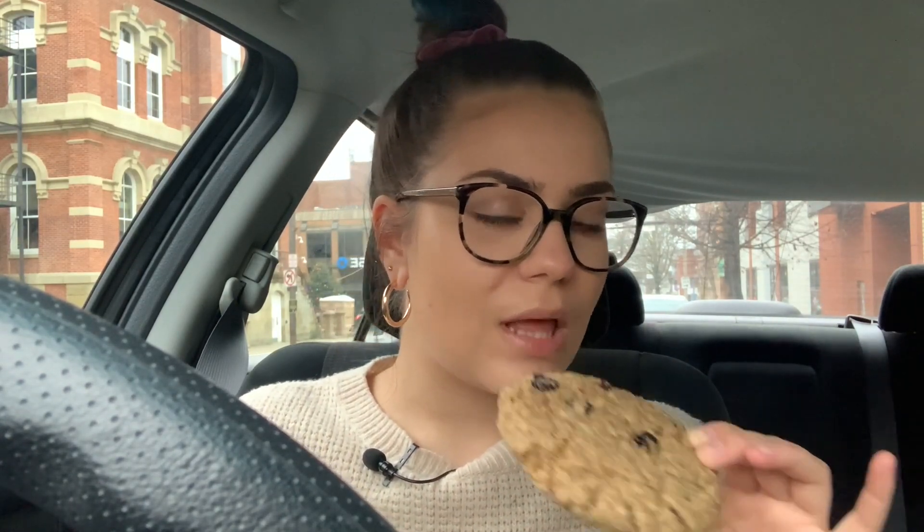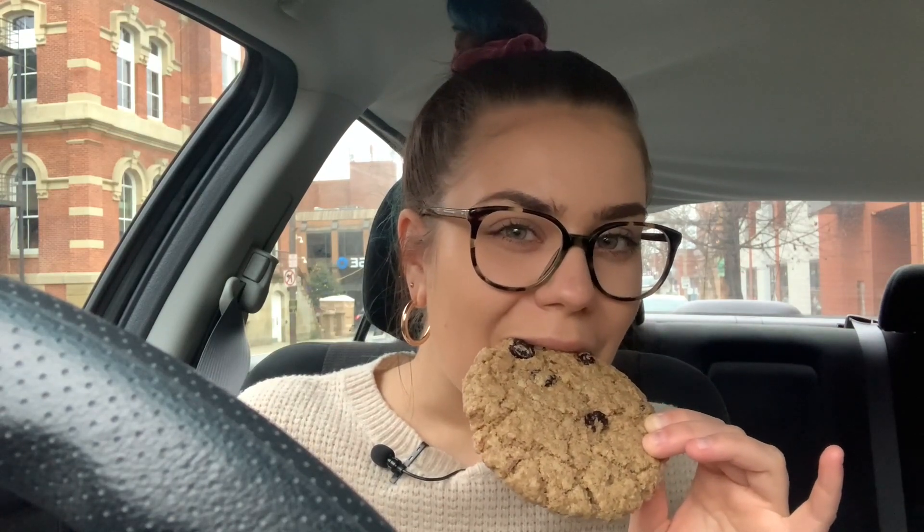It's about as big as my face — it's going to be the thumbnail. It looks so good and yummy. I'm giving that a five out of five for sure. I've heard a lot of people say oatmeal raisin cookies are for old people and I'm like, damn, I like oatmeal raisin cookies.